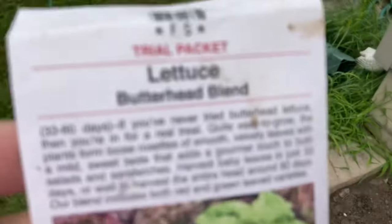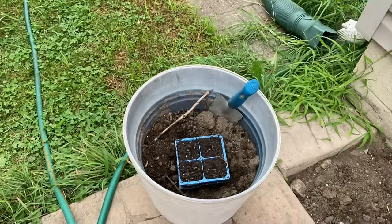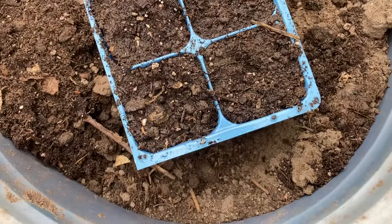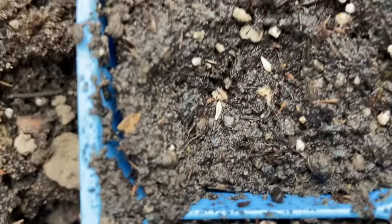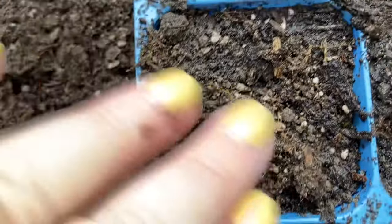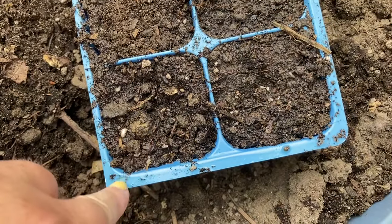August 1st. I really enjoyed this little trial packet of this butterhead blend from Jung's. I'm going to use my own soil from a reserve bucket, because I compost in place. Can you see those little sesame-seed-looking things? That's our lettuce. All you need to do for lettuce is just cover it very finely. I'm going to lightly tap it down, doing that to all four cells. I already pre-watered this, so it will have a good chance of germination.